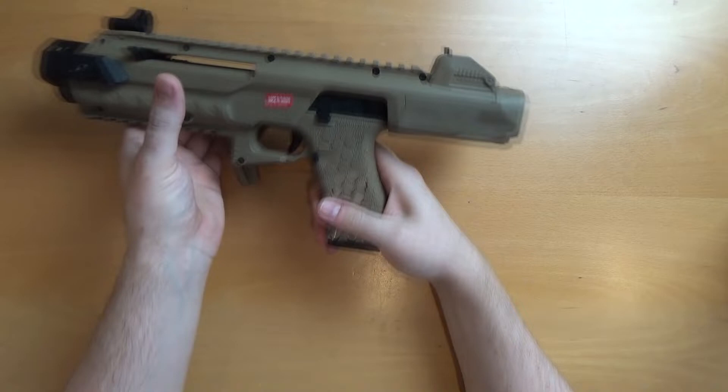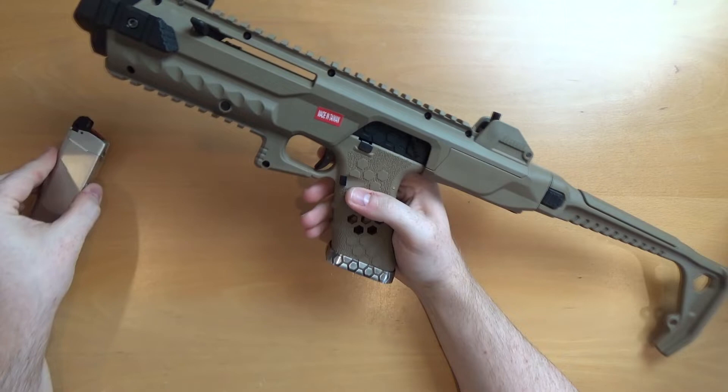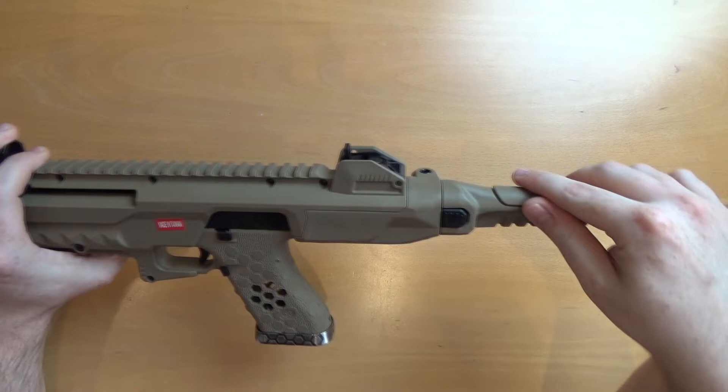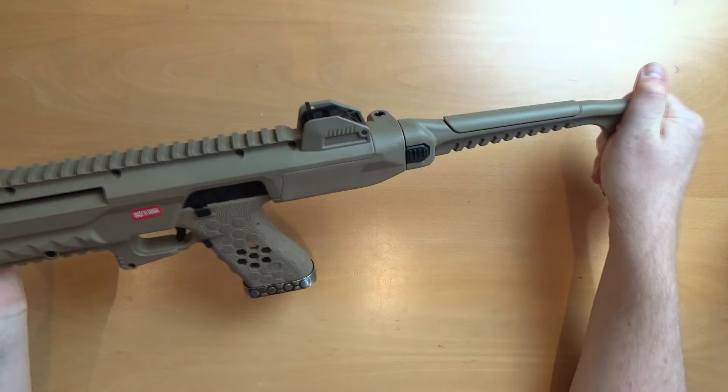So this is the carbine itself. It's built on an Armour Works VX 18C style system — you'll see the selector. This pistol comes with this in the box, though like I say you can get the stock system on its own. It's a full polymer construction, some of the most rigid and non-flexing polymer that I've come into contact with. It is very, very sturdy.